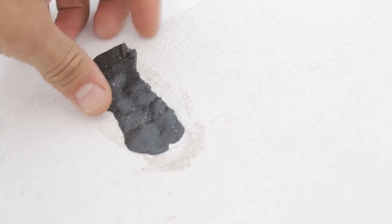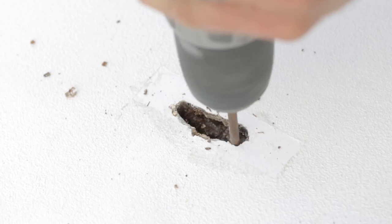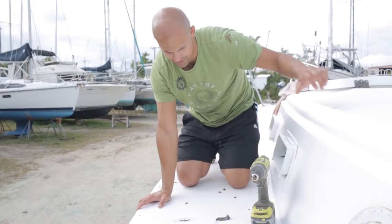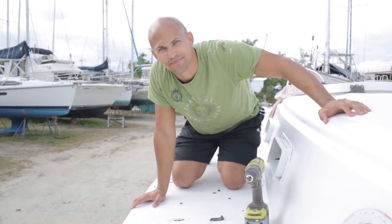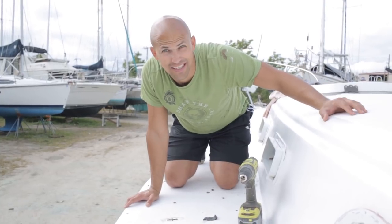Hopefully this will do the trick. Using some butyl tape to keep the water out temporarily. We're removing the balsa core so I can put epoxy in there instead — to keep it from leaking into the rest of the deck if the chain plates ever do leak.